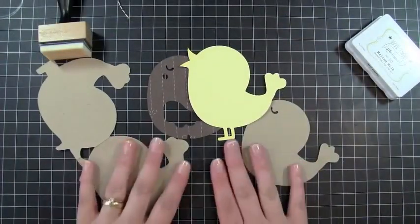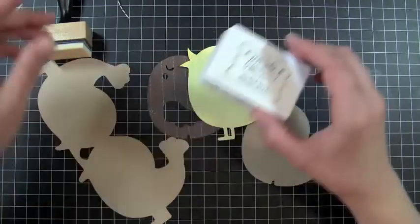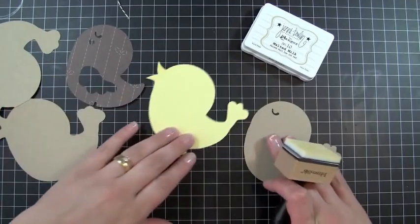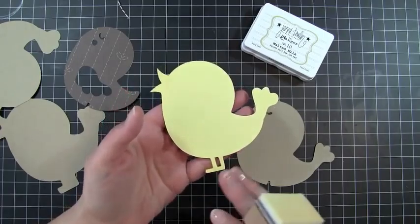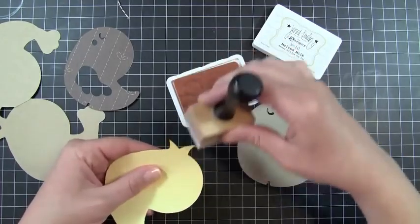I have all my pieces cut out right here, and I have my Jenny Boland Malt Milk ink and an ink applicator, so I'm just going to go ahead and ink all of the elements to my card. I'm going to start with my yellow layer — the only thing that's really going to be showing on the yellow layer are the feet and the beak, so I'm just going to go ahead and ink those up.